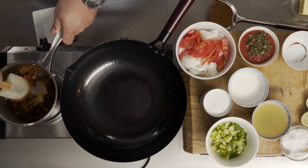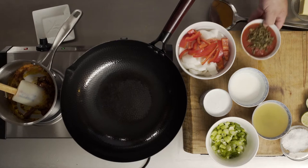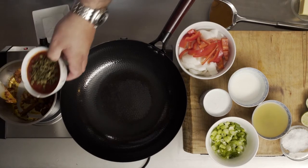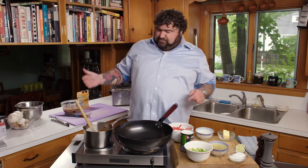We're going to add some tomato sauce with some dried fenugreek leaves. Professional—never had a lesson. No thanks to you, Dad.